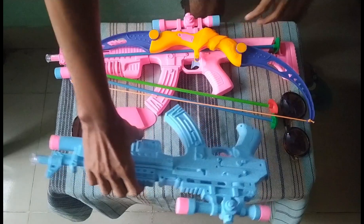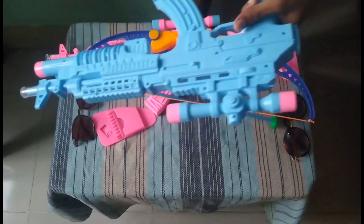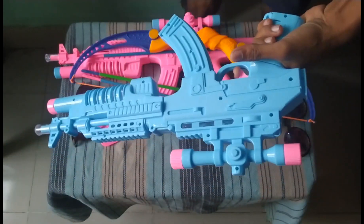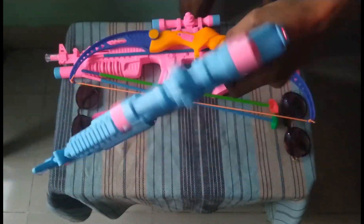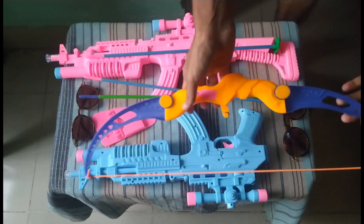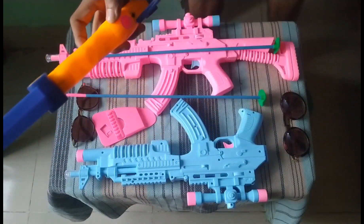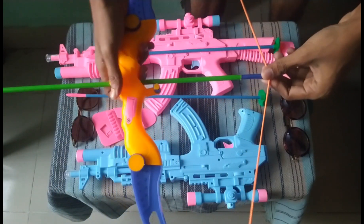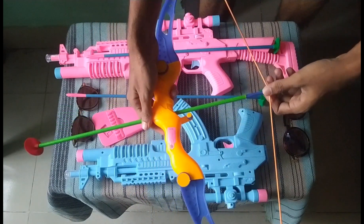Then guys, I can show you this sky blue color combination bow and how a bow works. First we need a bow, then we need an arrow and assemble it. Okay guys, see — this is the bow and how it works.